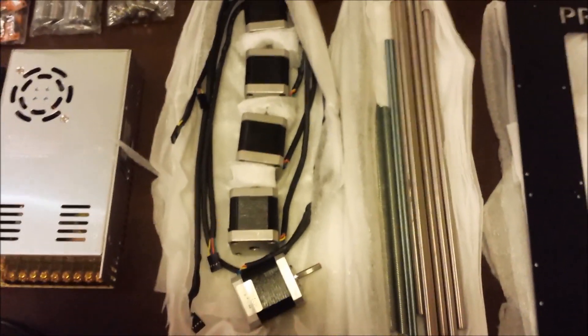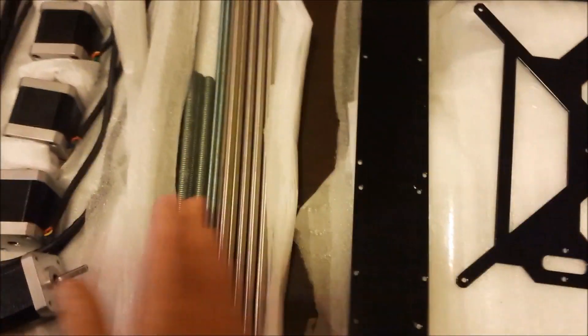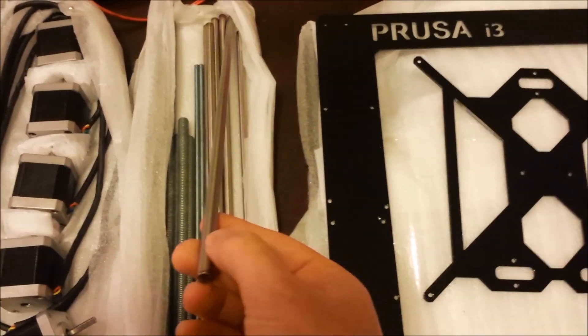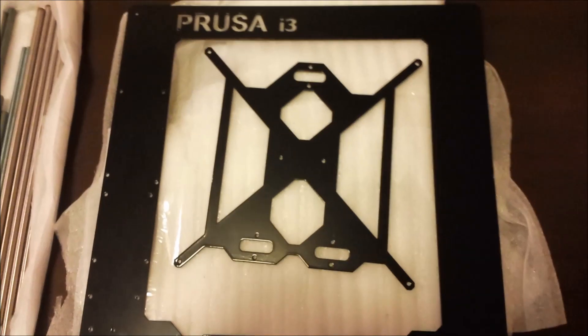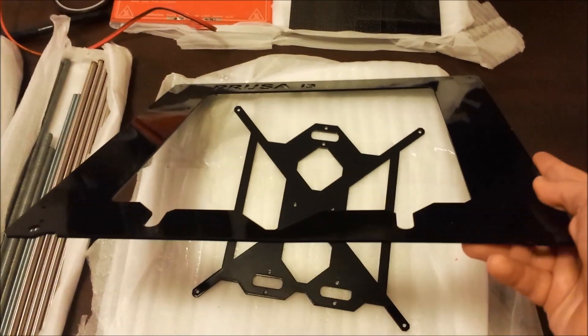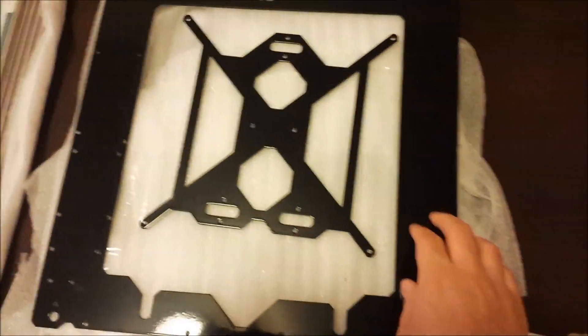We have the 5 NEMA 17 stepper motors. We have various lengths of threaded rod and smooth rod. And we have the frame of the Prusa i3 — I chose the iron option, which is 3 millimetres thick and powder coated.